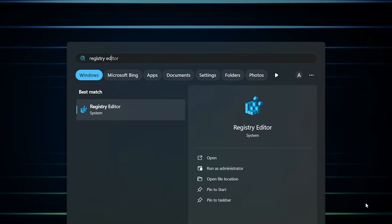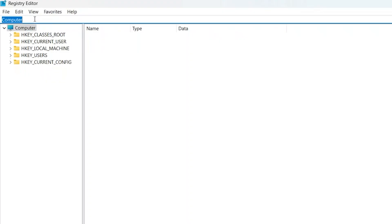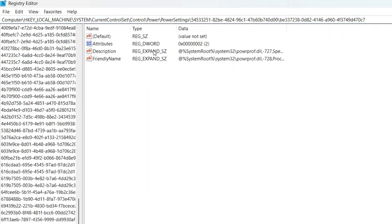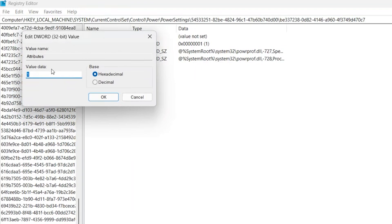So let's get to it. First on Windows, go to the start menu and type registry editor. Then open the editor as admin. Here on the navigation bar, just paste the directory address that I included in the pinned comment of this video to make it easier. You will find the key called attribute, which by default is set to 1. Double click on it and then change its value from 1 to 2. Press OK.